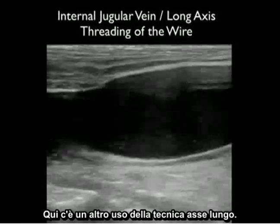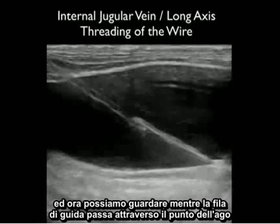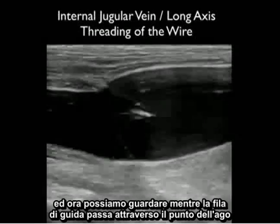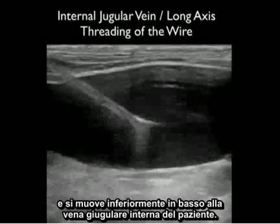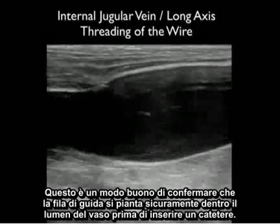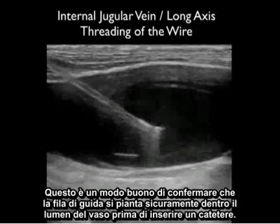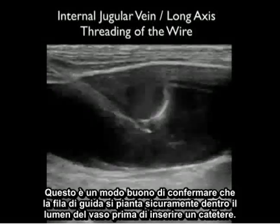Here's another great use of the long axis technique. We're confirming that the needle tip is located within the vessel lumen, and now we can watch as the guide wire passes through the tip of the needle and moves down inferiorly down the patient's internal jugular vein. This is a great way of confirming that the guide wire is safely parked within the lumen of the vessel before threading the catheter.